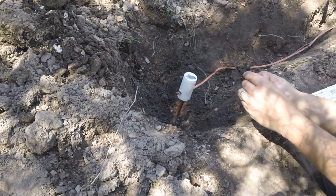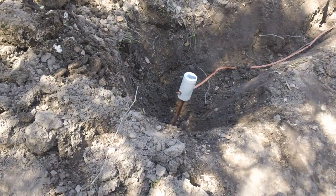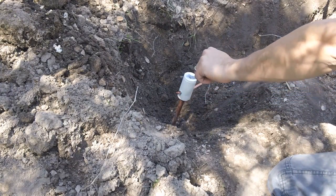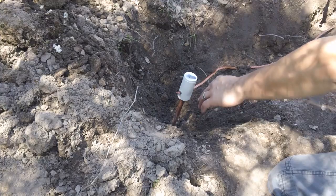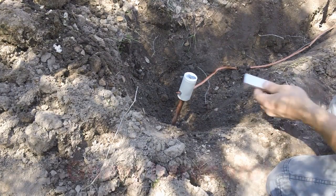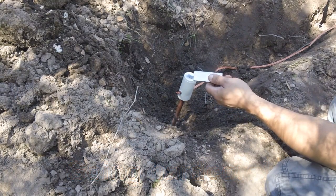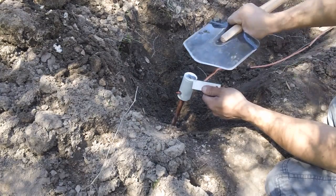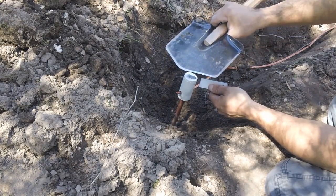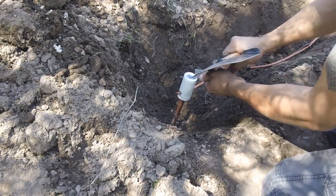Now it's ready for welding. They have dedicated striker tools to create a spark, but I don't have one so I'm going old school — using a spark rod and my coal steel Spesnaz survival shovel to set it off. Let's see what happens.